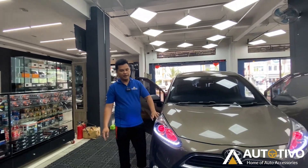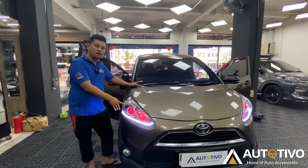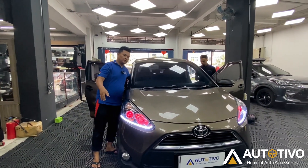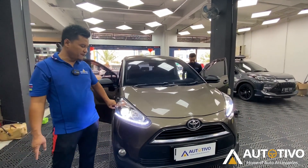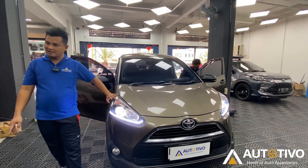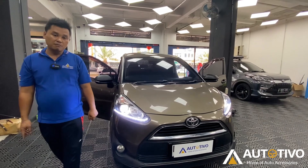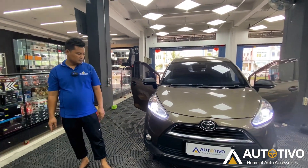For the headlamp, I forgot to mention earlier — this car's headlamp has also been upgraded. We've replaced it with an Asus LED 55W. Let's turn it on now. It doesn't look that different from the standard, but the standard on the Type V is still halogen — unlike the Type Q which already comes with LED. Since the Type V is still standard halogen, we upgraded it using the Asus H11 LED at 55W. The brightness forward is truly outstanding.